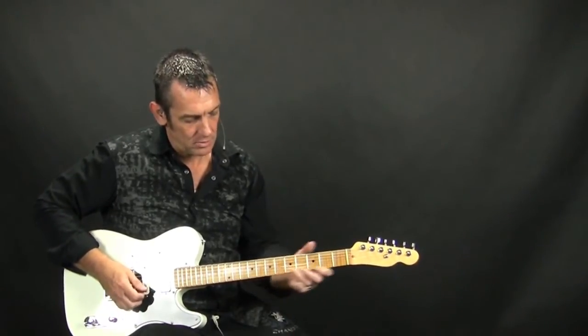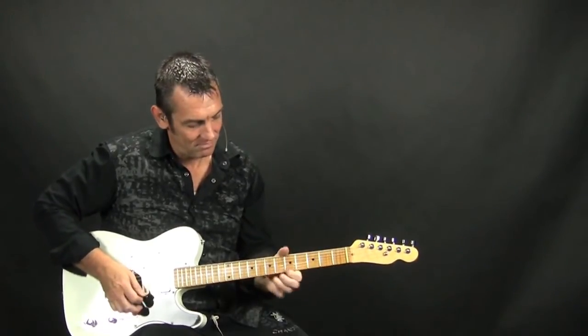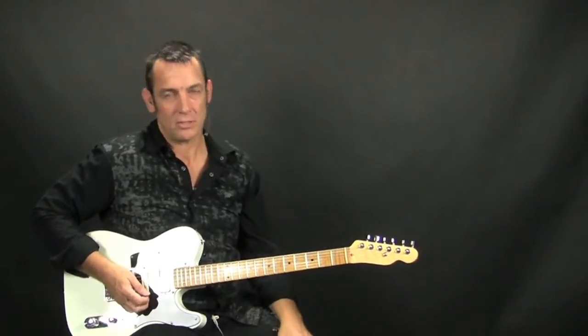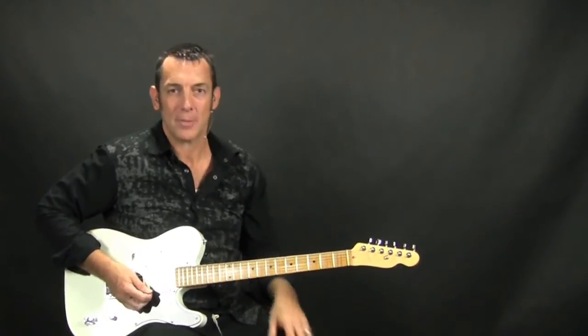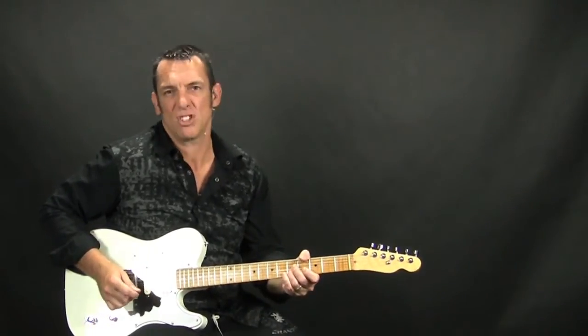So that first part — again, you want to try to get the open E string in there, but hey, if it doesn't happen, as long as you get the E note there at the 5th fret, it should be good.